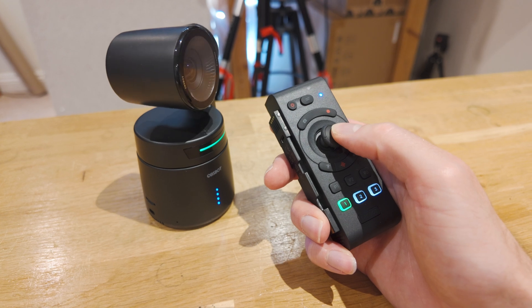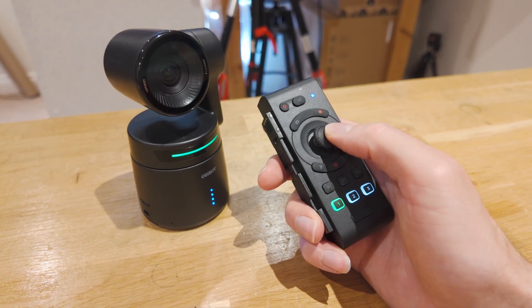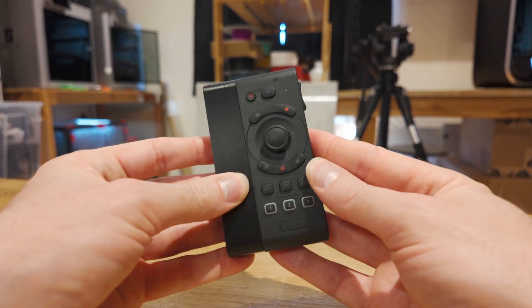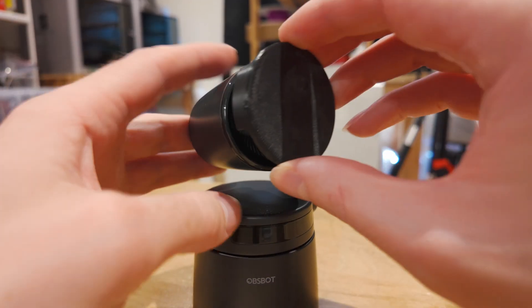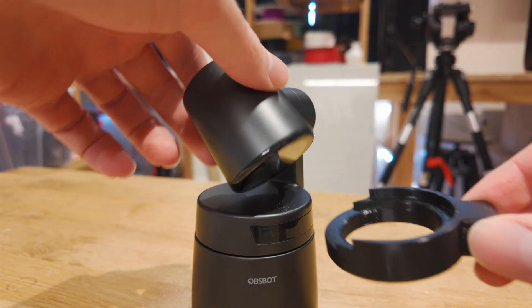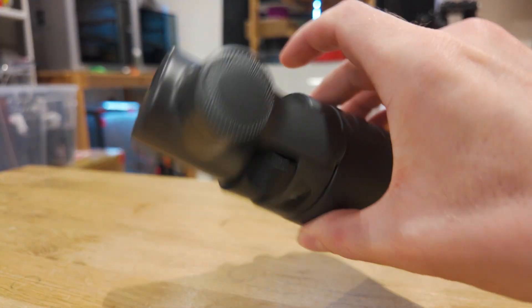One optional but useful accessory you might also want to grab is the remote control. This can pair to up to three cameras simultaneously, and then you can just select which of the three you want to control. One final thing I did was design and print some privacy covers. These just clip over the camera lens and provide a physical block for the camera, for privacy reasons.